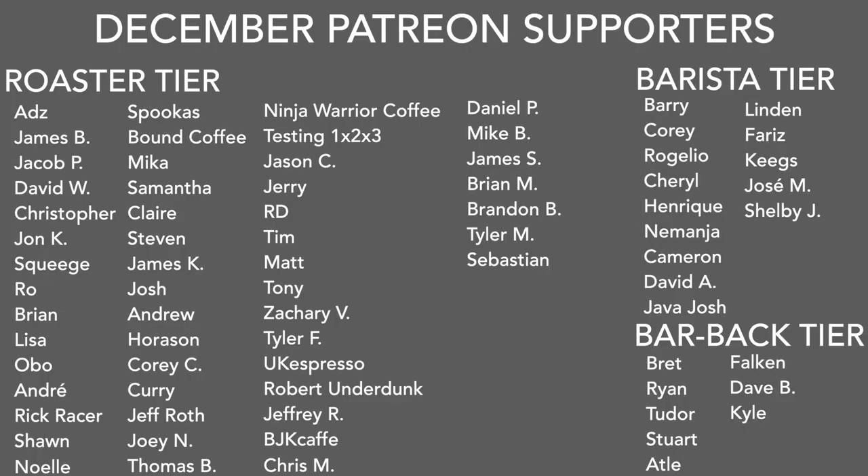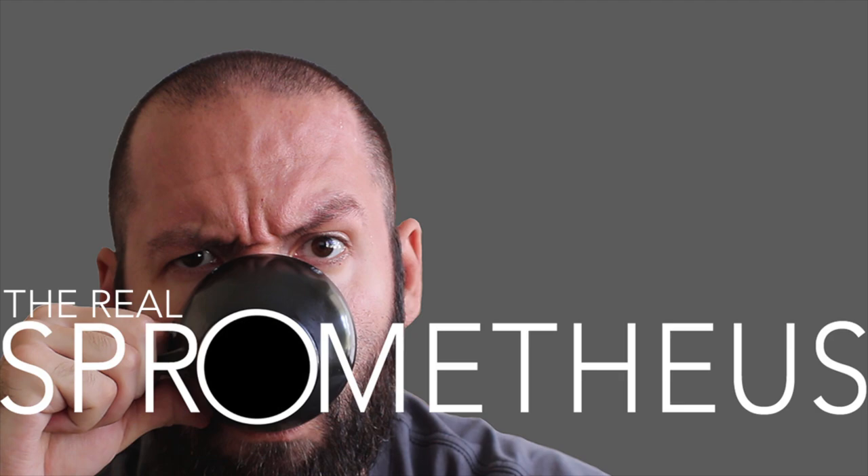A big thank you to my December Patreons: Ads, James B, Jacob P, David W, Christopher, John K, Squeegee Roe, Brian, Lisa, Oboe, Onre, Rick Racer, Sean, Noel, Spookus, Found Coffee, Mika, Samantha, Claire, Steven, James K, Josh, Andrew, Horison, Corey C, Curry, Jeff Roth, Joey N, Thomas B, Ninja Weir, Coffee Testing One Two Three, Jason C, Jerry RD, Tim, Matt, Tony, Zachary V, Tyler F, UK Espresso, Robert Underdunk, Jeffrey R, BJK Cafe, Chris M, Daniel P, Mike B, James S, Brian M, Brandon B, Tyler M, and Sebastian, and of course the barista and barback tiers.